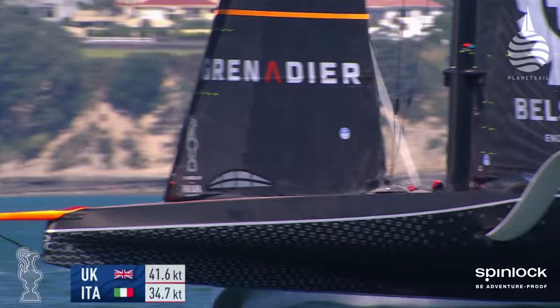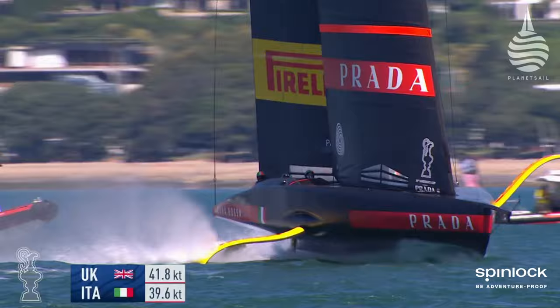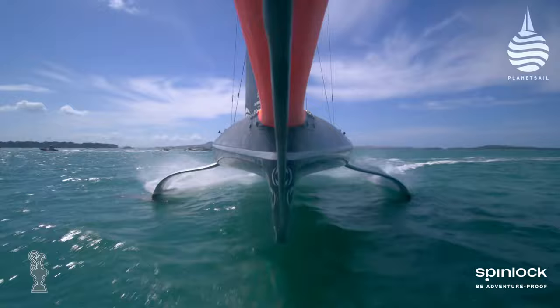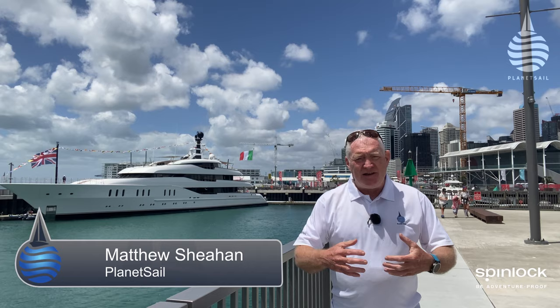It seems like every day we go racing down here with the AC75s, the bar gets raised that bit higher. Speeds increase, we're now seeing 50 knots on the race course and the racing gets closer as well. As spectators we're starting to get our heads around when a boat looks like it's under control and when it's getting a little bit out of shape, all of which has started to shift some of the focus of interest, certainly among spectators, as to how these boats are actually handled by their crews.